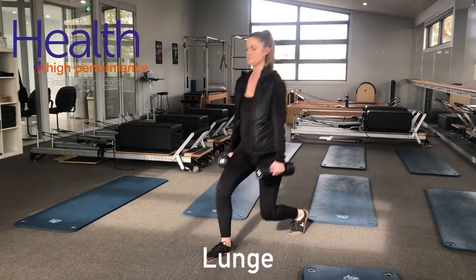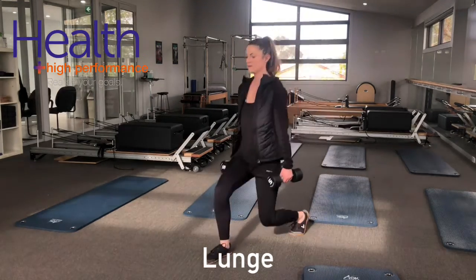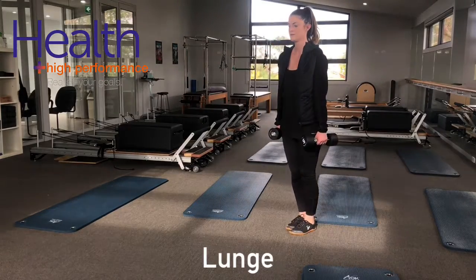Lunges are a great exercise to work single leg strength. To perform a lunge, from a standing position, step forward.